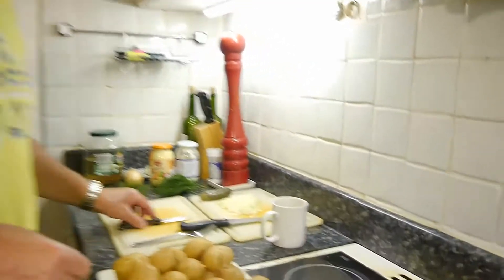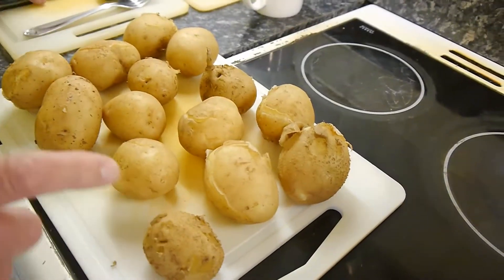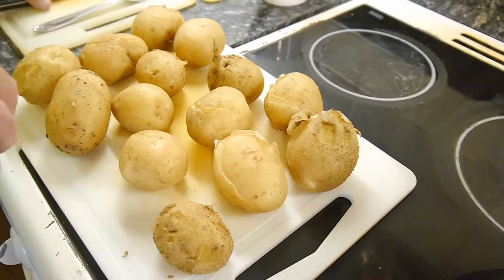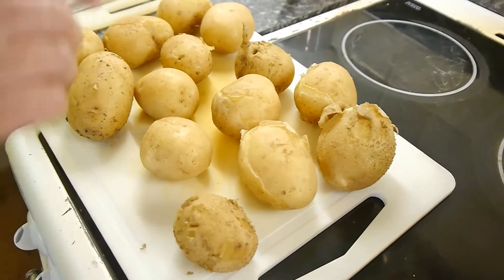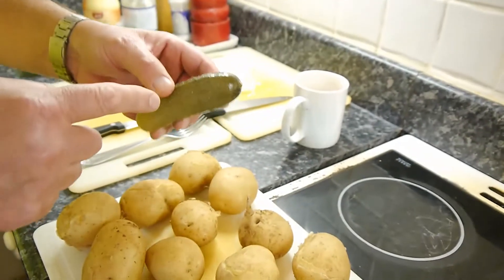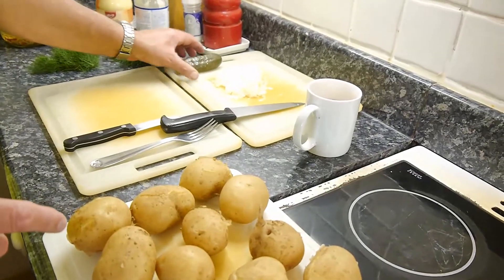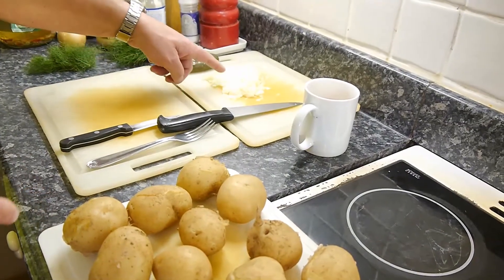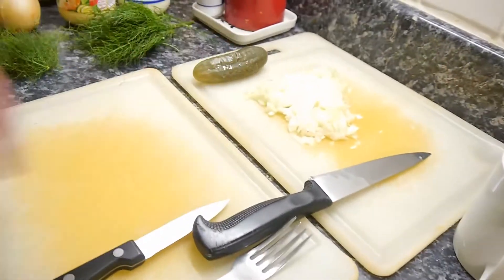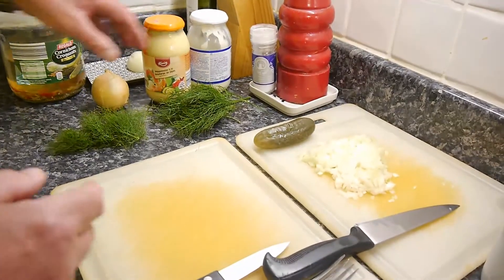Most importantly, you're going to need some potatoes. These potatoes I've boiled — don't boil them too much, they just need to be a little bit firm. We need one cornichon, two small onions or one large one. Better if you've got salad onions but I haven't got any today. You need some mayonnaise, and some salt and pepper.